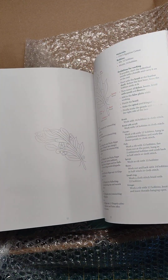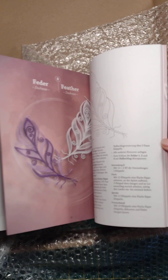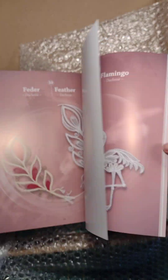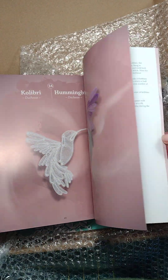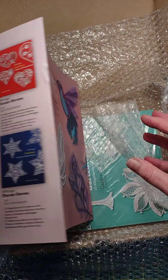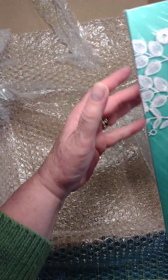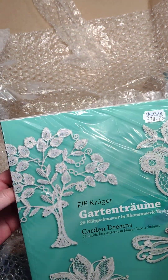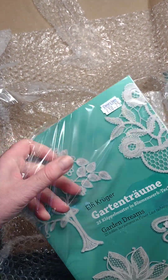Oh, like the feathers! There are birds — oh, I like that! And Elfie Kruger, Garden Dreams — 25 bobbin lace patterns in flower lace techniques.